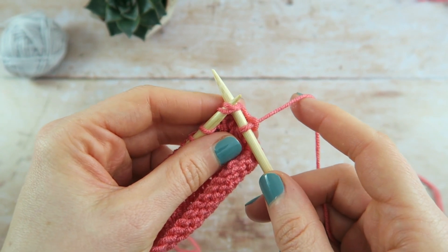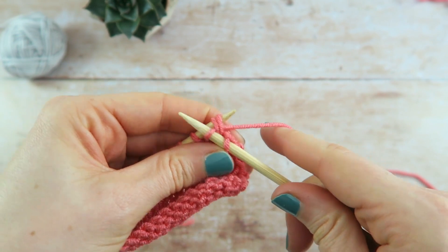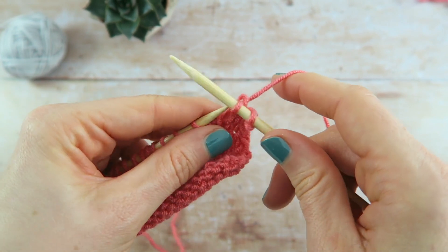Wrap the working yarn anti-clockwise around the right needle as usual. Pull the loop to the front of the work and slip it off the left needle. You've decreased one stitch.